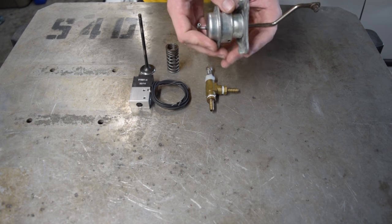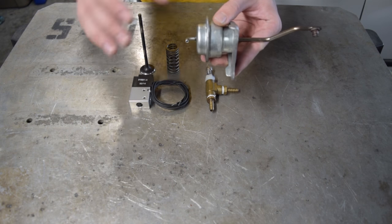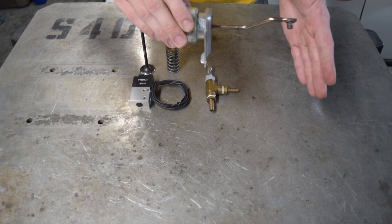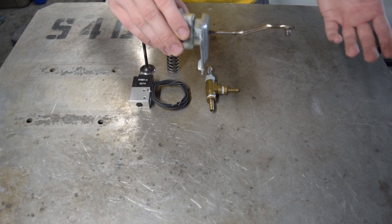How a wastegate works is it's going to typically receive a signal from the compressor side of the turbo. Once it gets that signal, it's going to actuate a flapper on the turbine housing of the turbo, allowing gases to bypass the turbine wheel and controlling boost pressures.